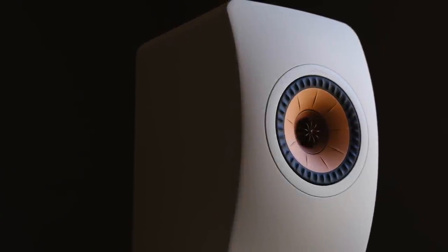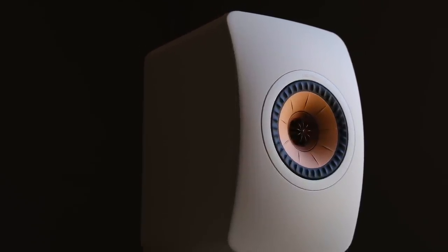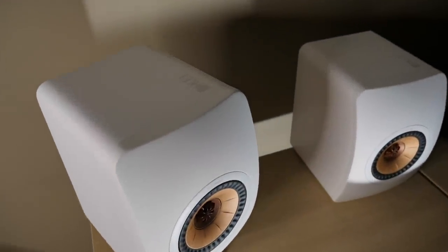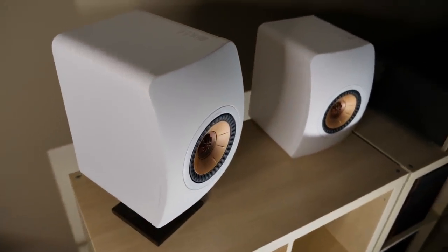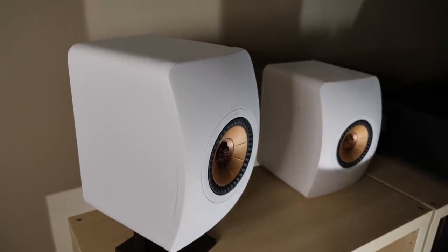Suffice to say, I think times may finally be changing. So let's go ahead and check them out. All right, so here it is — the KEF LS50 Meta. And the big question is, what are the key differences between the new model and the outgoing original? Well, before we discuss that, we first need to go over the similarities, because there are quite a few.